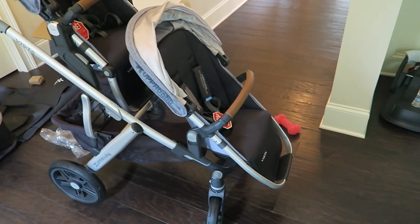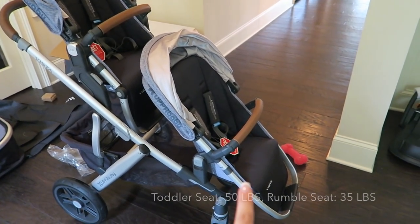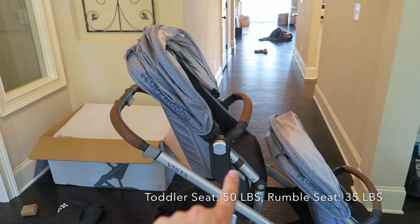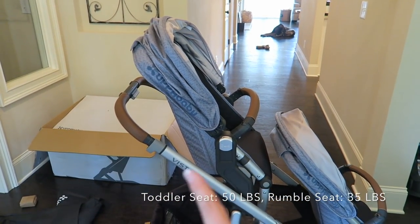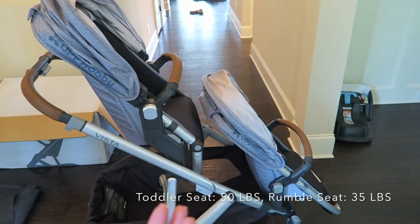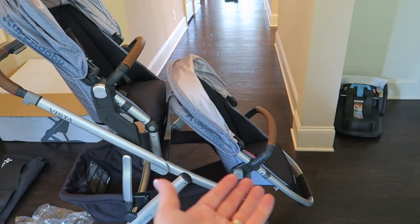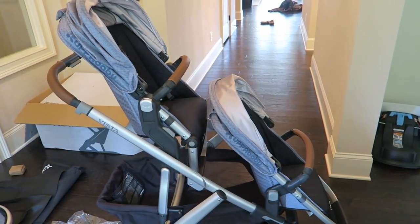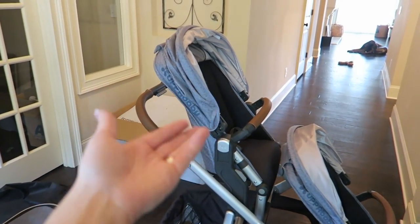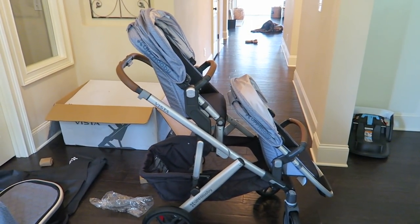Here it is with the rumble seat on. The rumble seat goes up to about 35 pounds and the toddler seat goes up to about 40 — I'll put the exact numbers on screen. I figured whichever child is lighter at the time will go in the rumble seat. So once the new baby is out of the car seat, she'll most likely go into the rumble seat and Skyla, my older child, will go into the toddler seat. This is what it looks like with them both facing forward.